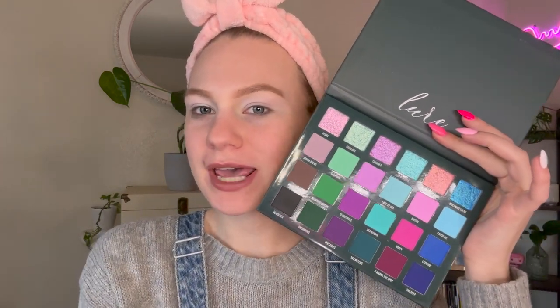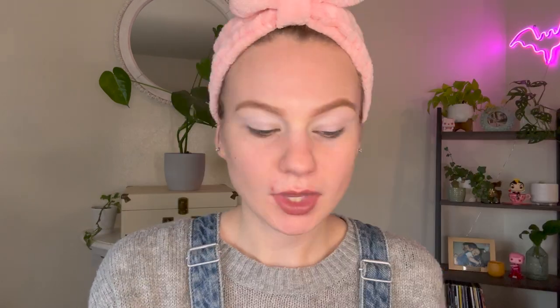We are here for look number one with Blend Bunny Lure. I am so excited. I think today I want to play with the blues and maybe do a halo eye using the blues and the purples. I feel like that might be a vibe. I don't really have a plan — we're just going to dive in.